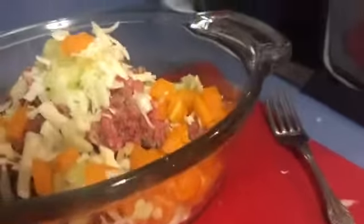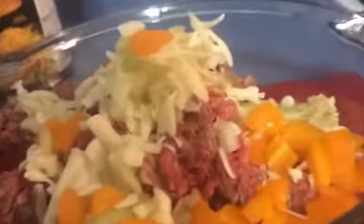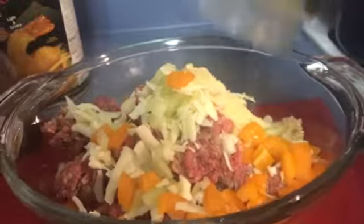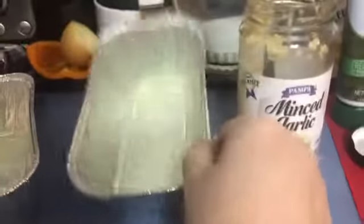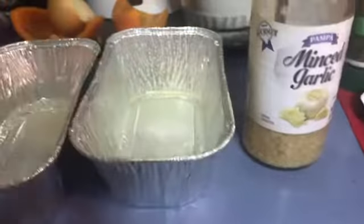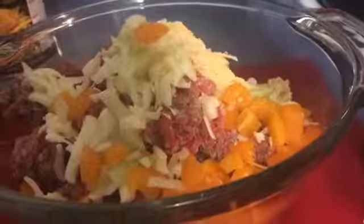Because I want to use up this Parmesan cheese — I'll show you how much I have in here — there's not much, so we're getting rid of it. I've got my oven on to 350, and I have these little tiny pans greased.